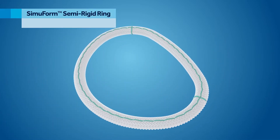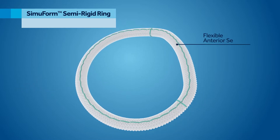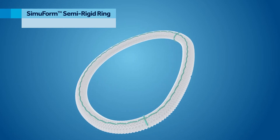The Simuform Semi-Rigid Ring combines semi-rigidity for posterior remodeling with a flexible anterior segment, allowing for the physiologic motion of the aortic mitral curtain during the cardiac cycle.